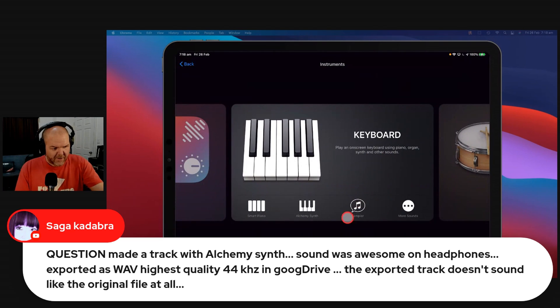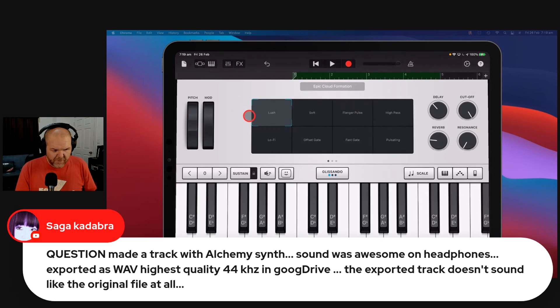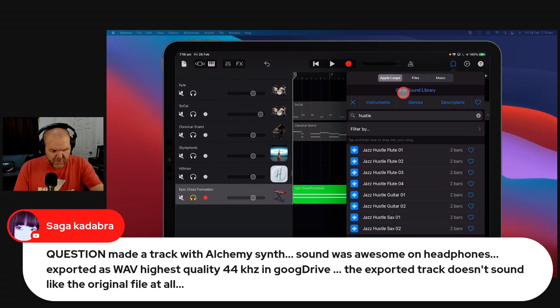Let's come in here and throw an Alchemy Synth on here. Let's create a quick loop with some Alchemy Synth — the epic cloud formation. Let's just hit record and play this. I don't really want the other sounds there because we're actually going to add in a beat. So if we have the Alchemy Synth there, let's just bring in a drum loop, shall we?